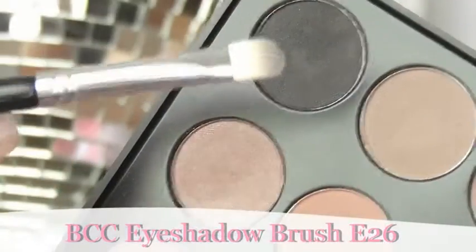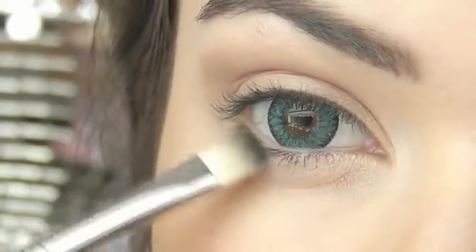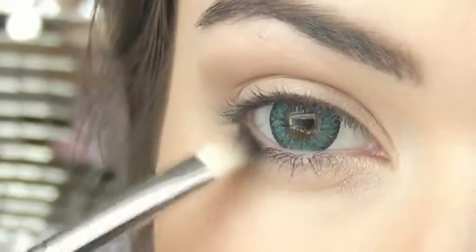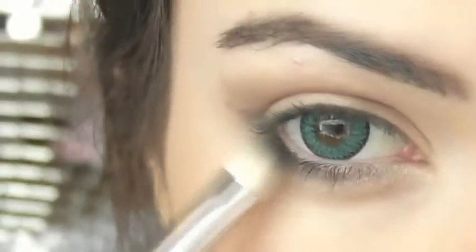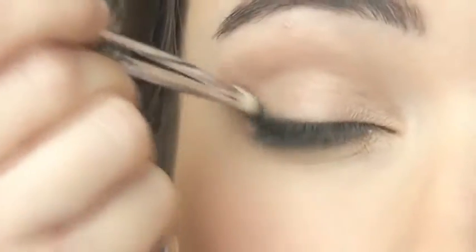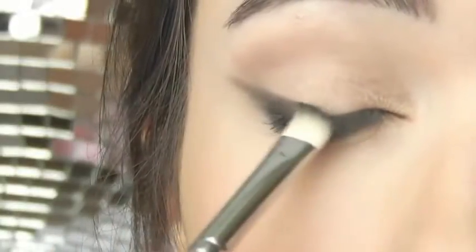Taking another flat brush and a black eyeshadow, we're going to start on the outer third of the lower lash line. Apply a little bit of colour and then sweep the rest of it right into that inner corner, then sweep it upwards creating a cat eye effect on that outer corner. Then place the brush right down on the top of the lash line above, joining it into that line we created from below. It's very simple to do — even a beginner can do it with a little bit of practice.